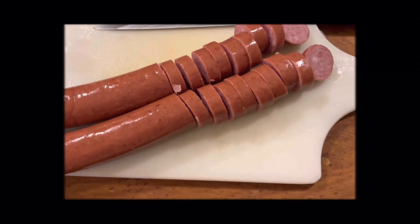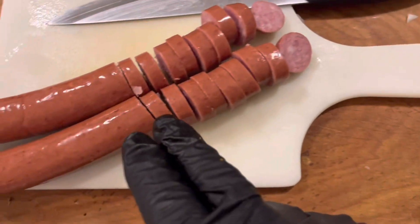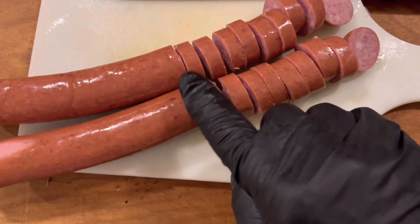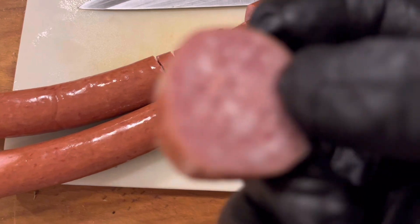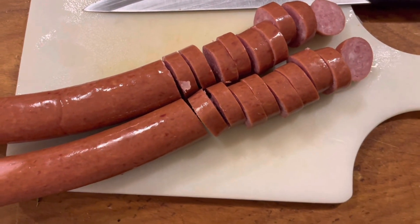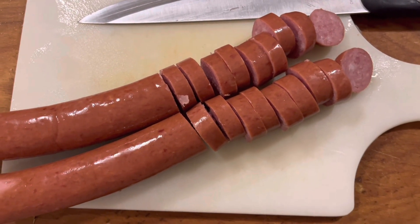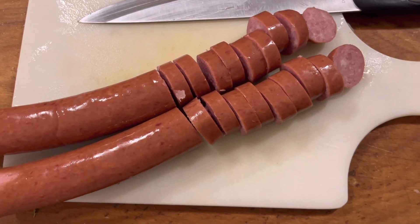All right, welcome back. I'm going to cut both of my pieces of kielbasa at one time. I'm just cutting them into pieces that are about three-eighths of an inch wide, so there'll be plenty of pieces this size for everybody to have. We'll get this cut up, and in about seven minutes our potatoes will be done enough. We'll get our meat in there and our sauerkraut, and we'll show you just how quick and easy of a meal this is.